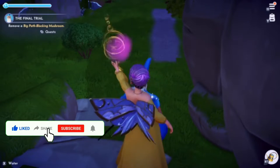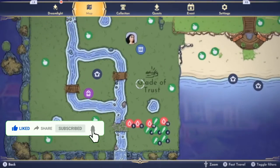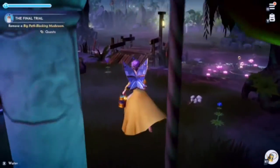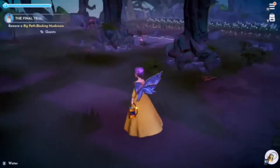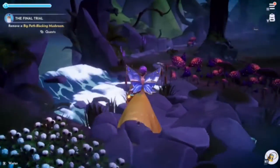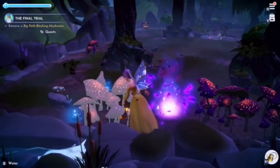Then the final step is to remove the mushroom in the Glade of Trust — I'll show you where. You just keep turning right and you'll see the big mushroom on the path and they will dissolve.